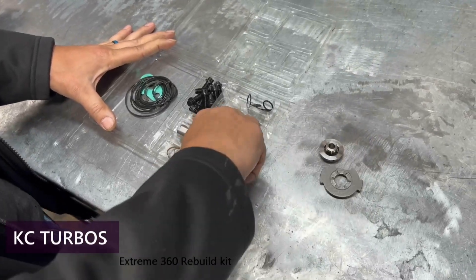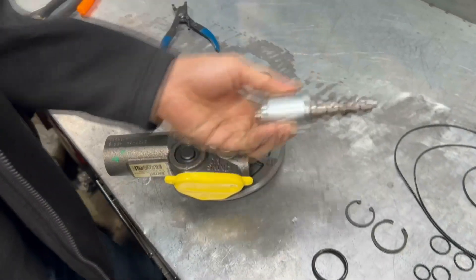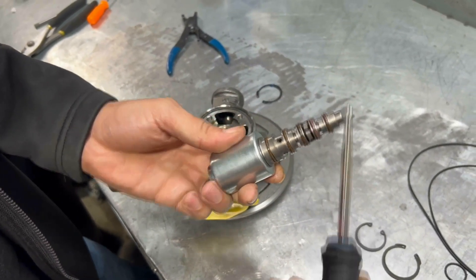360 thrust bearing, slinger, collar, internal bearings — these steel rings are going to go on your VDT. One, two, three, four, five.